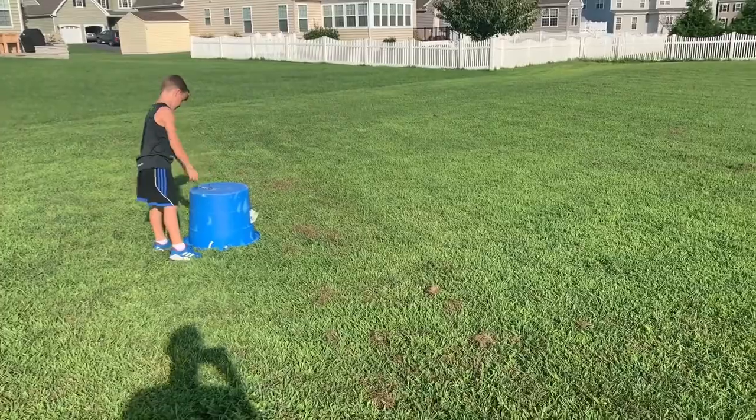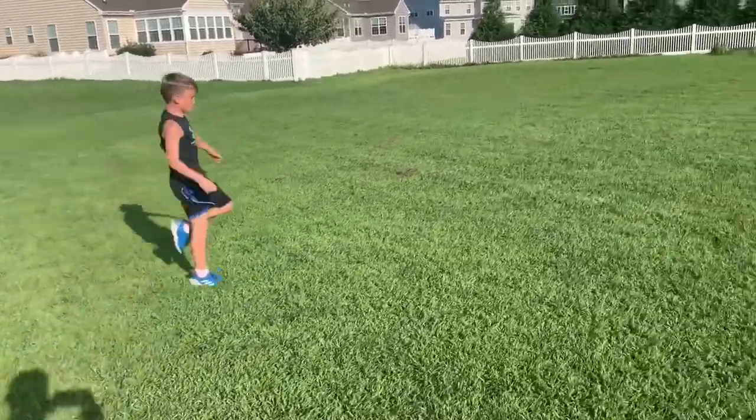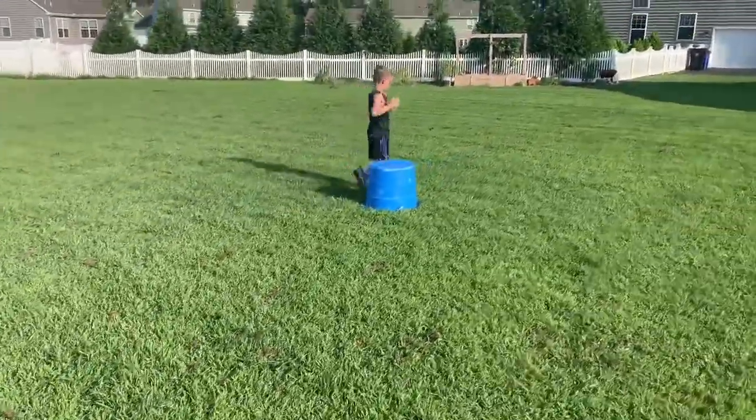That was really good. Have him do high knees on the way back. Okay, ready — go! Pop your feet off the ground, slight forward lean, slight forward lean. There you go — knees up high, knees up high! All right, that's pretty good, Kellen.